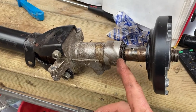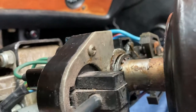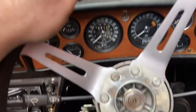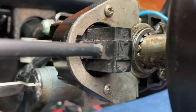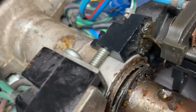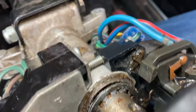I might not change the bearings after all because it looks like that's a bit of a crazy job. It looks like it needs pushing in somehow and I have no idea how to push that in. It's uneven all the way around as well.